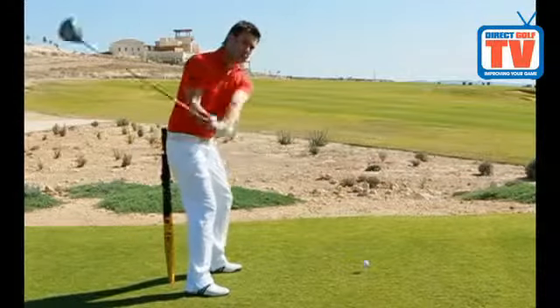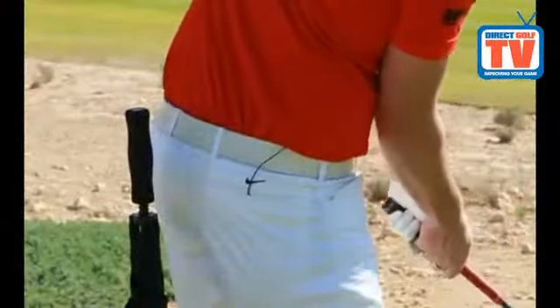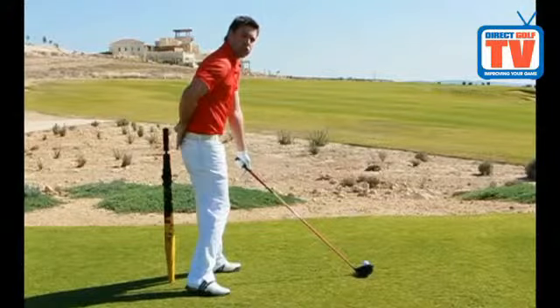What we want to try and feel is that through the backswing, through the downswing, right the way to impact, we're keeping connection with the brolly at the back.